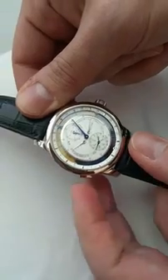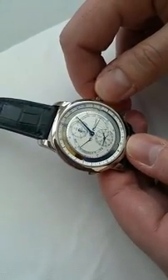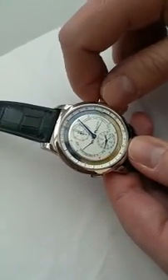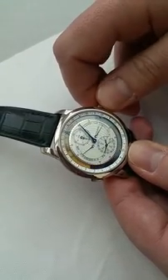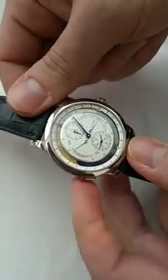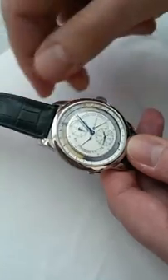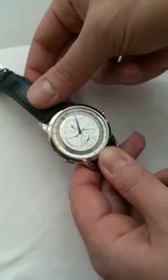We can also set the latitude and the longitude. If I set the longitude, the sunrise and sunset times update as well. We can also set the UTC — UTC is the time zone used for the sunrise and sunset indication.